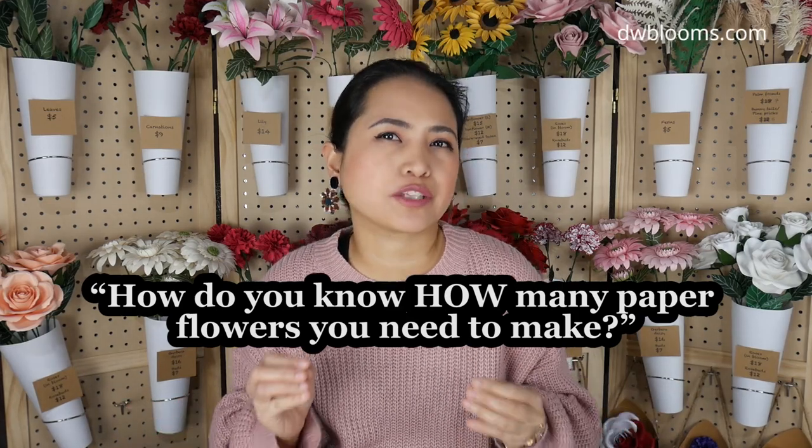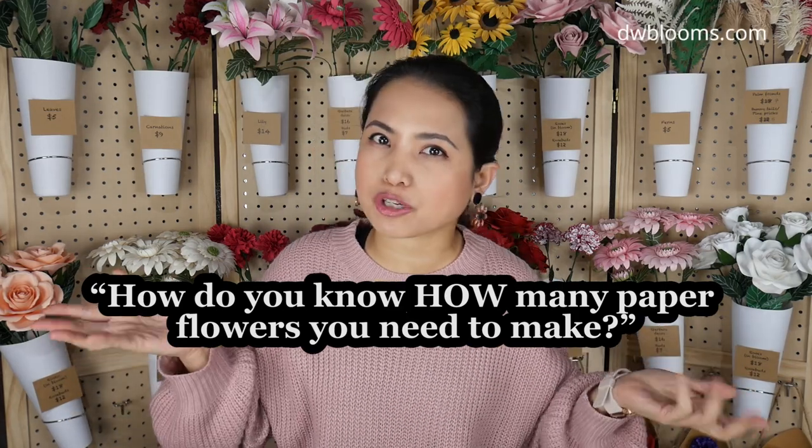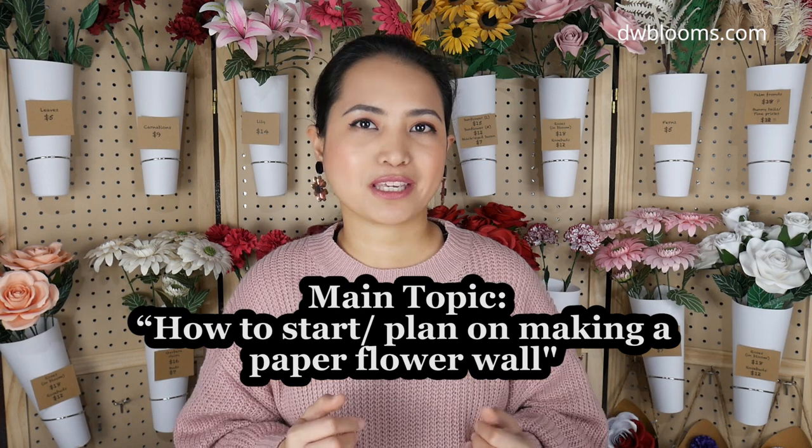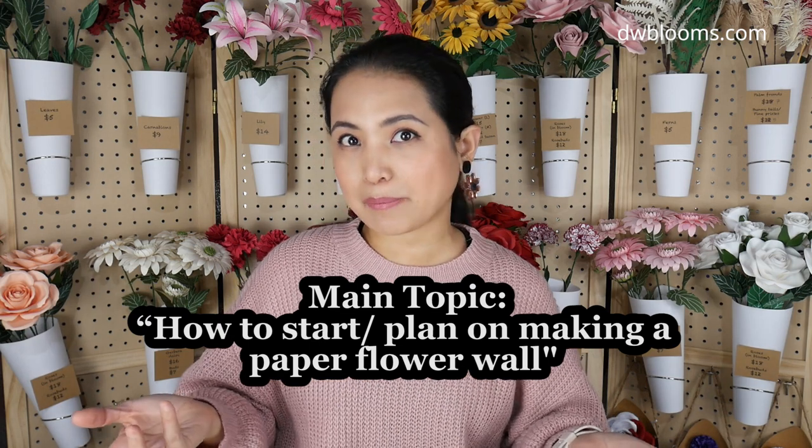How do you know how many paper flowers you need to make for one paper flower backdrop or wall? It's one of the questions I'm often asked on my socials. The answer to that specific question is simple — I do lay them out. But making a paper flower wall is a project that has many layers or steps, and in this video we're going to discuss just that: how to start making a paper flower wall or backdrop.